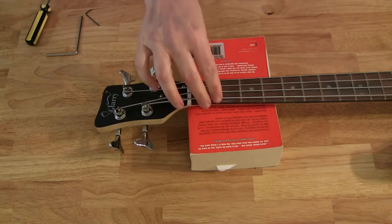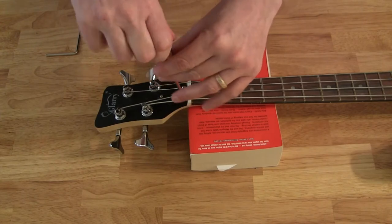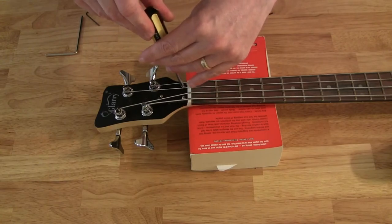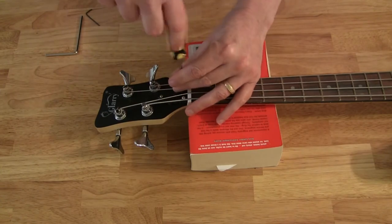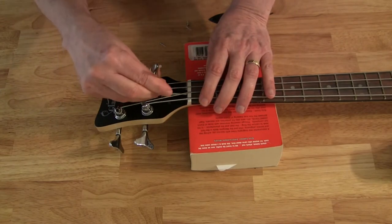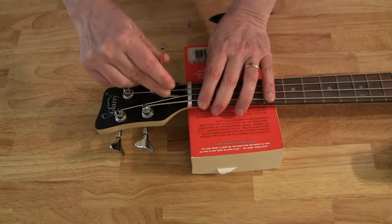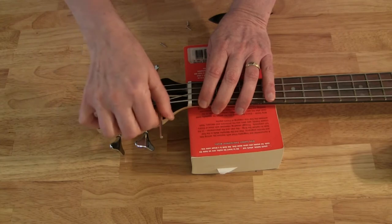I have the neck supported with a book, and I'm just going to use a Phillips head screwdriver to take the three screws off the truss rod cover. Now that the truss rod cover is off, I'm going to put in the hex wrench and give it a quarter turn clockwise.